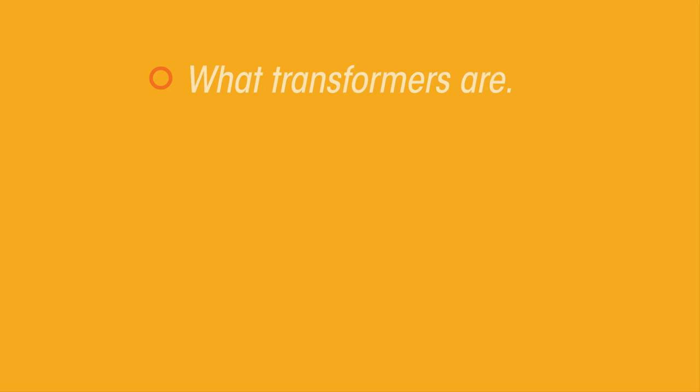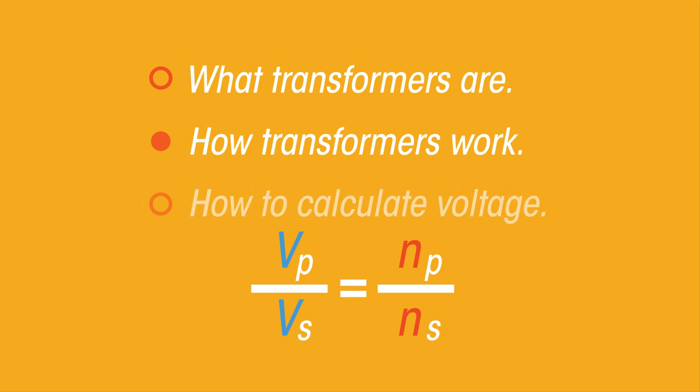In this video, we've learnt what transformers are, how they work, and how to calculate the voltage produced by a transformer. Thanks for listening.